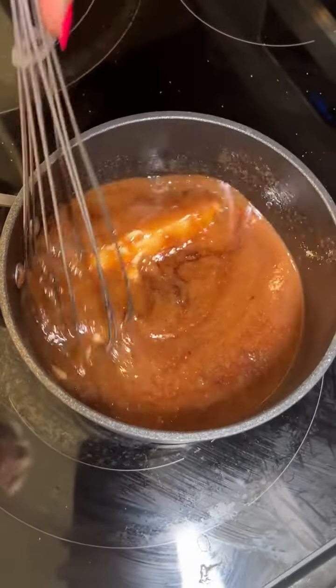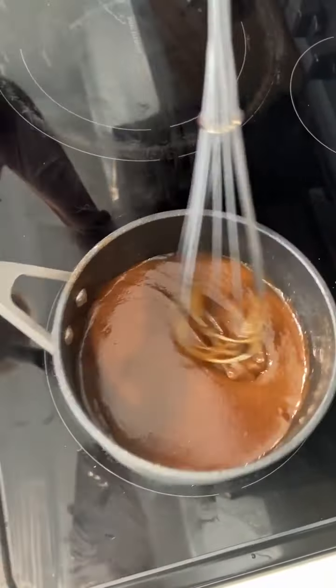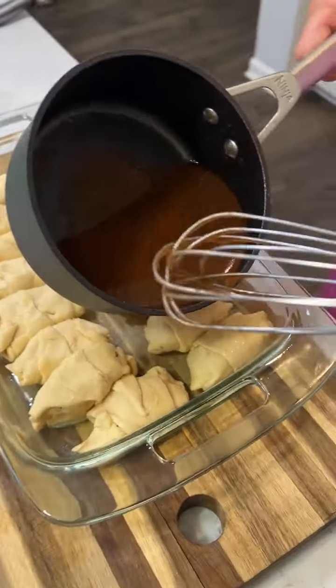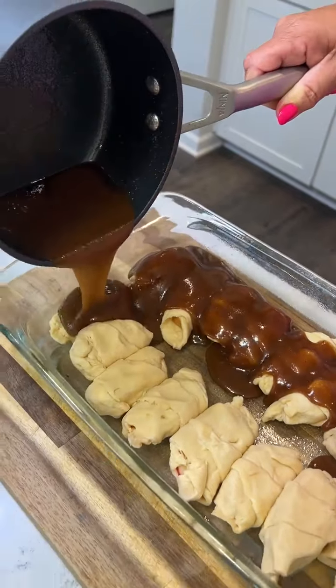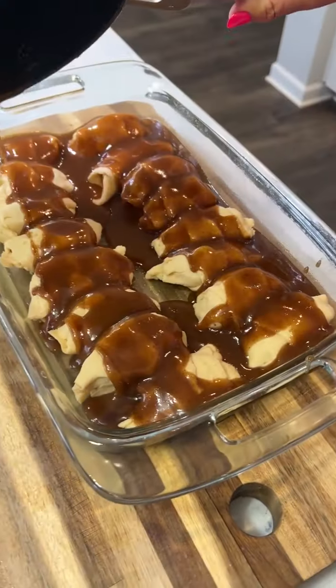Because that's what we're gonna scatter all over our dumplings. That looks so good. Just take your mixture and pour it over your dumplings. The mixture itself smells delicious.